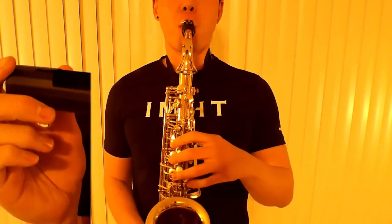Make sure you adjust the neck strap so you don't have to hunch to reach the mouthpiece. Put the mouthpiece cap on when not playing. And that's how you set up a saxophone.